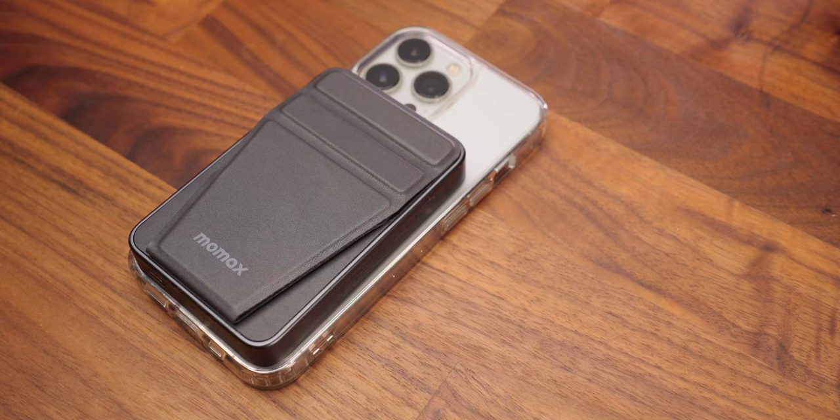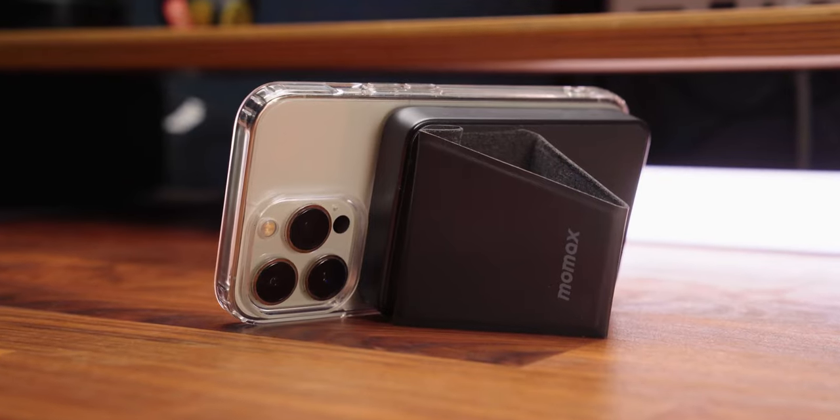This is a stick-on battery bank for any iPhone that supports MagSafe. Simply pop it on the back of your phone, hit the button on the bottom and away you go. Your phone is now charging. There is a handy battery indicator which you can see by tapping the button on the bottom, and not only is this a battery bank, it also doubles up as a viewing stand.